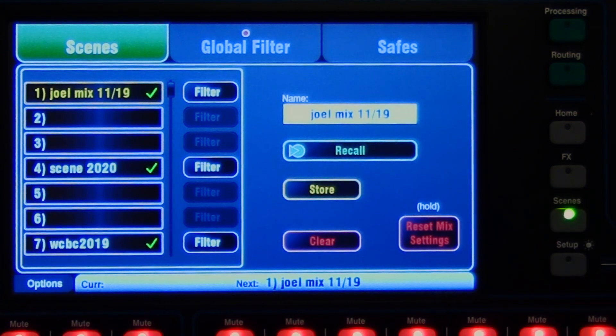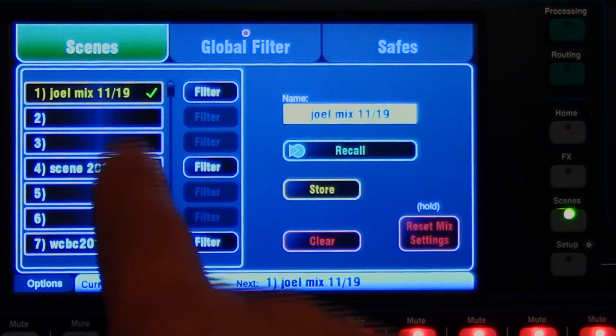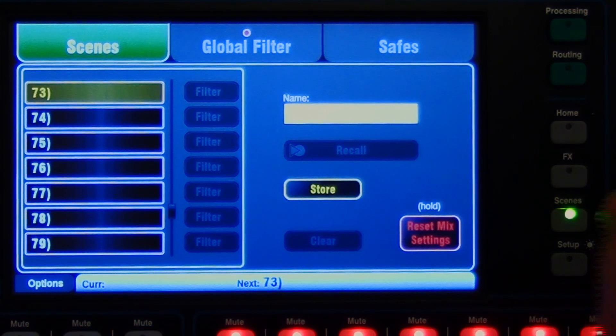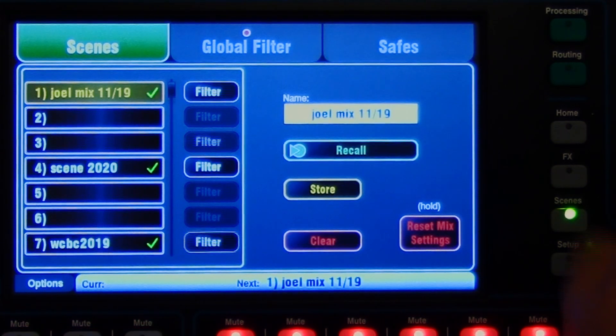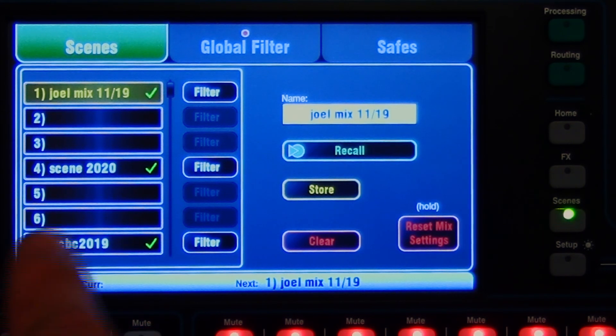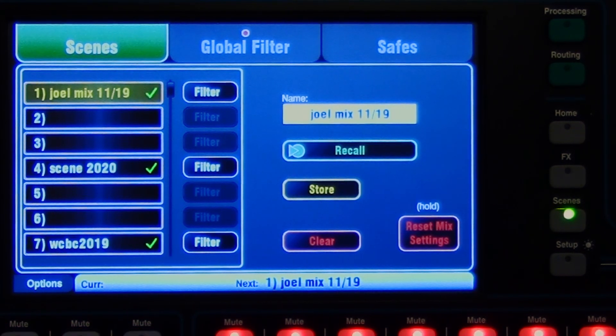Scenes are basically mixes that you've done, your EQs, effects, and your soft keys, and you want to back those up or save them. The board has internally 100 slots, or memories, or scenes that you can save internally. Now that's great, but I would encourage you to back them up. So let's do some backup here.